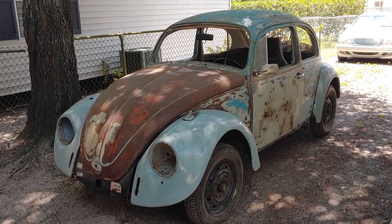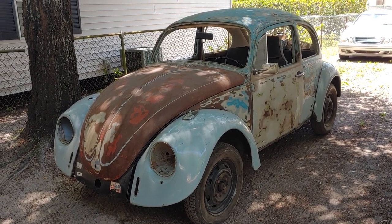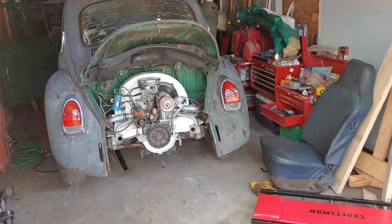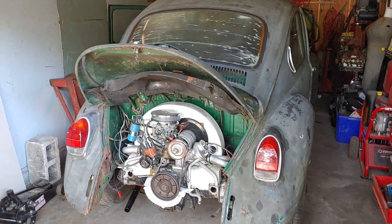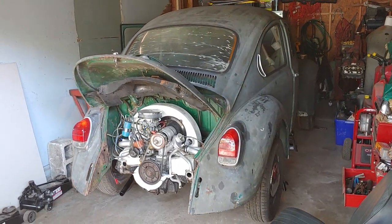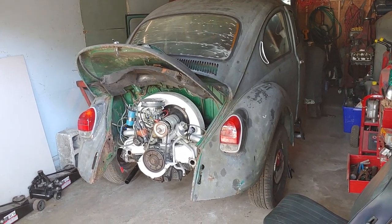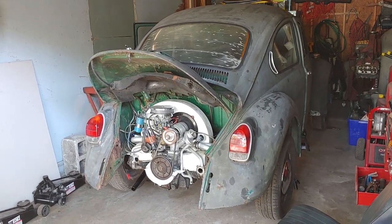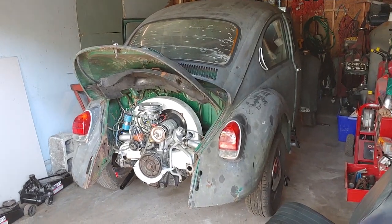I just had to push it out of the garage for the first time in about seven years so I can show you what we're doing on today's video. This is the 1972 Super Beetle. There's a whole list of videos on this. This has been an on-and-off again project for the last two years and today we are working on the brakes to get it one step closer to making this thing street worthy.